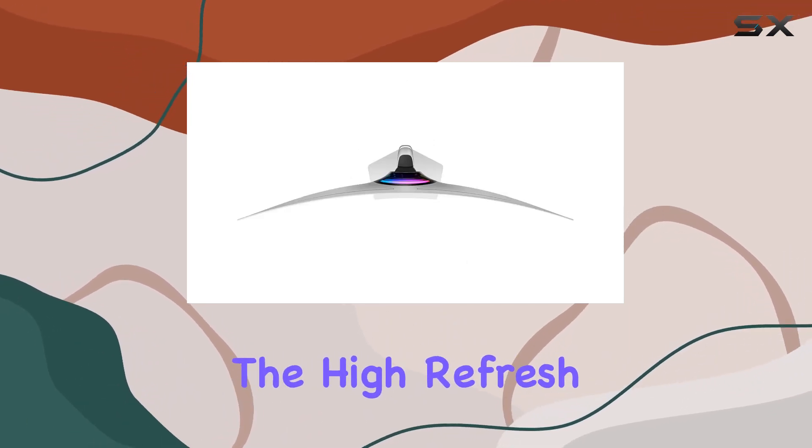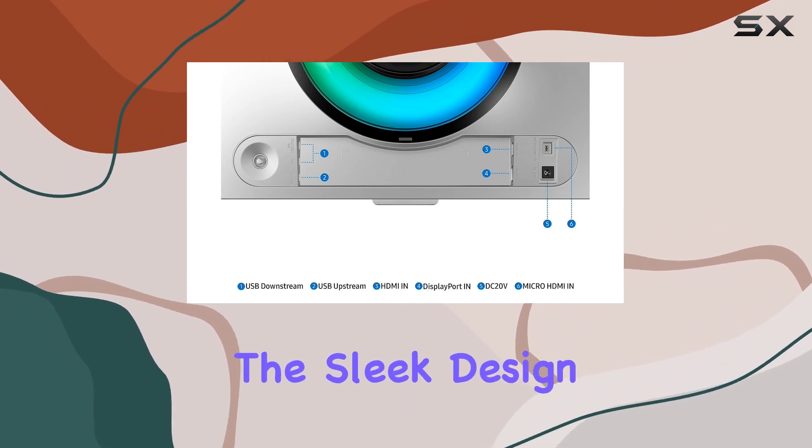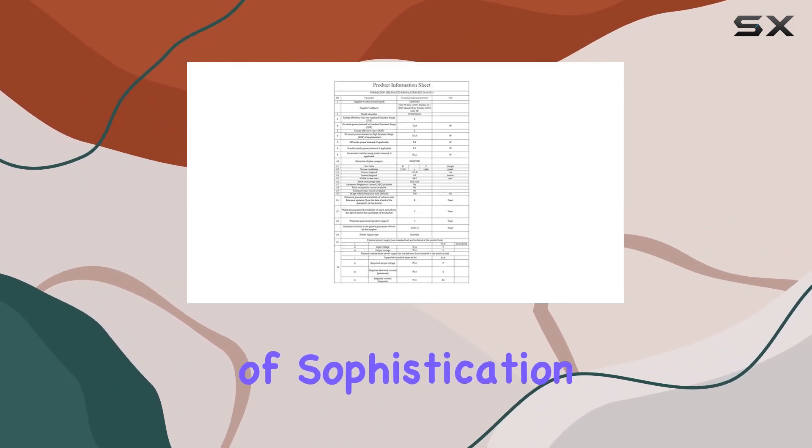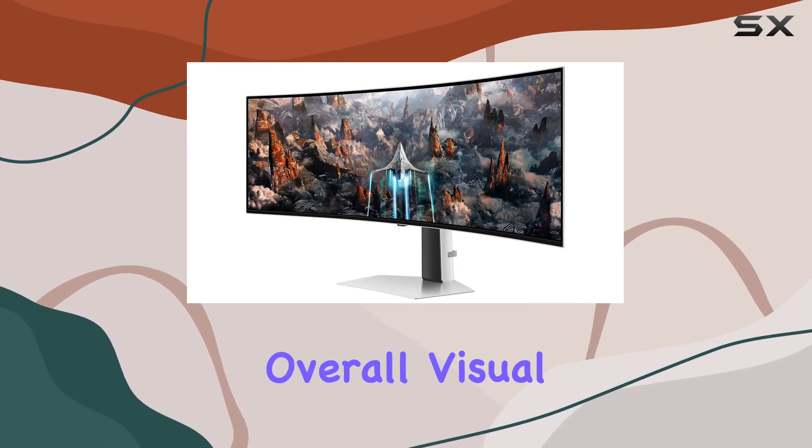The high refresh rate ensures smooth gameplay, reducing motion blur for a more responsive feel. The sleek design adds a touch of sophistication to any setup, while the 49-inch curved display enhances the overall visual appeal.